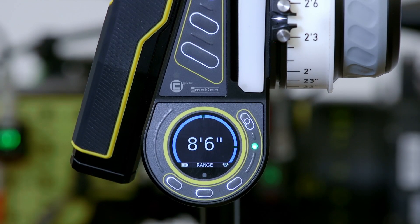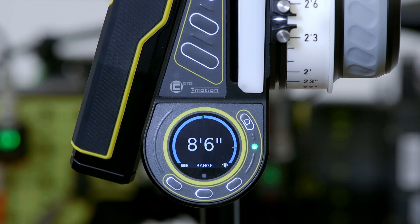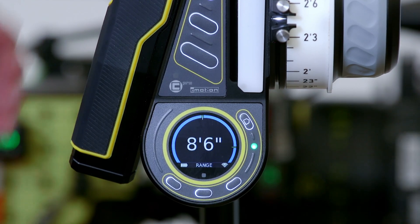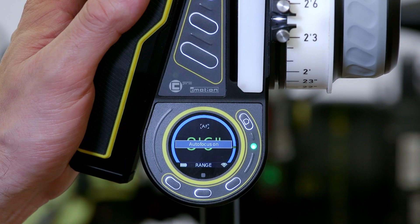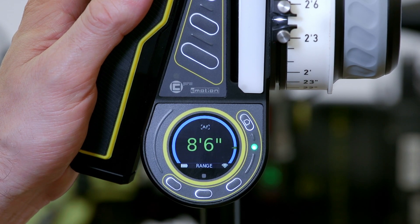Another option is to activate autofocus. You can do so by any of the assignable buttons — you can toggle it on or off, or you can hit the trigger. And now you've aligned the lens to the CineRT distance data.